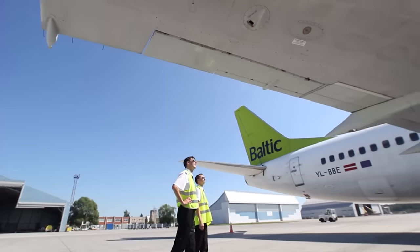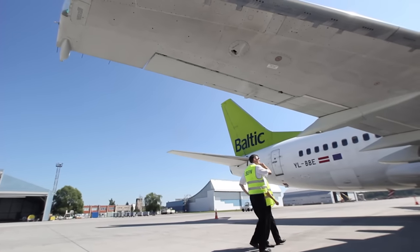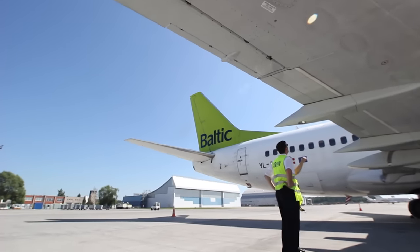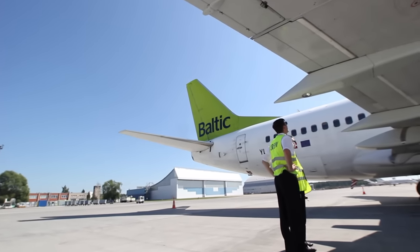Where there is only one on a wing, it must be in the outermost trailing position. As you walk under the trailing edge of the right wing, check the aileron, its tab, the outboard and inboard flaps, the flap fairings and the landing light in the outboard flap fairing.